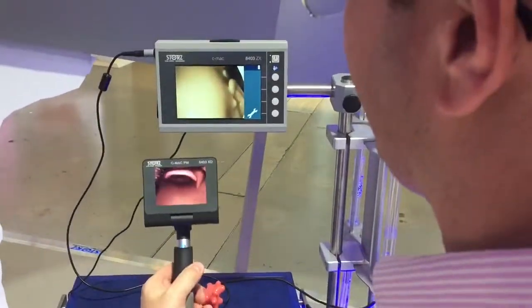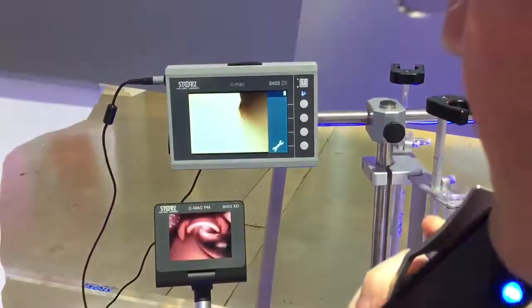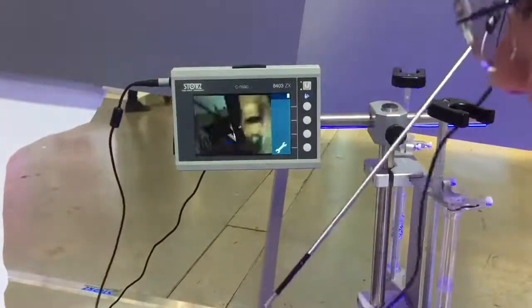If you do your laryngoscopy and you're able to achieve a reasonable view, now your optical or video stylet becomes just an introducer to put the tube in. There goes the tube in — I can either have my assistant railroad it off or I can advance the tube, and I've got confirmation that the tube is placed.